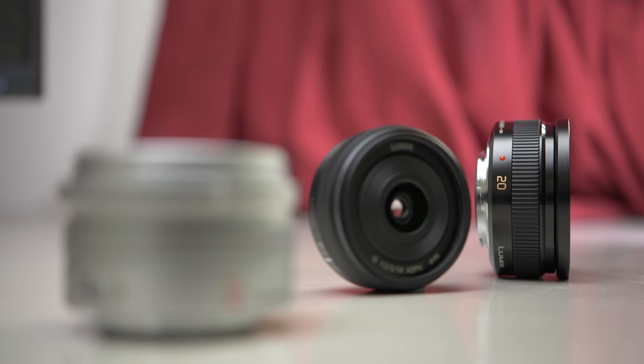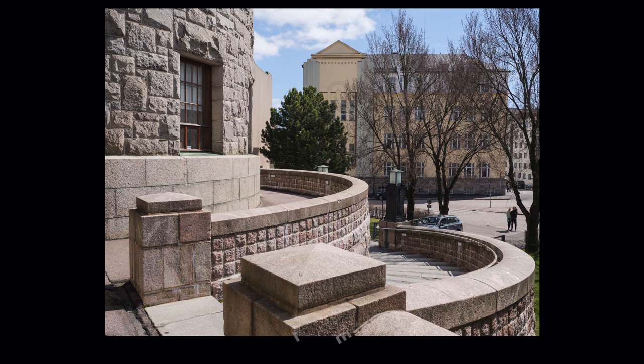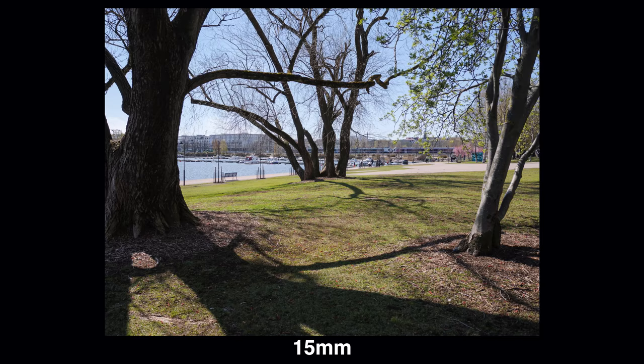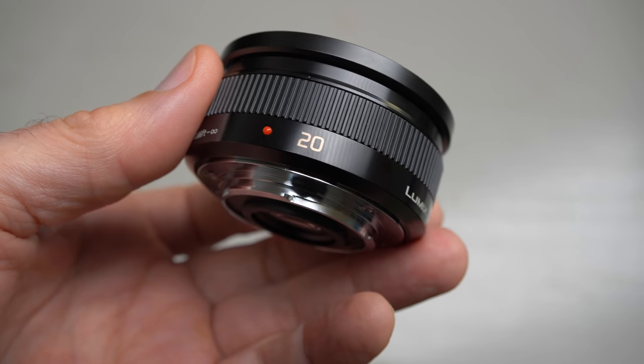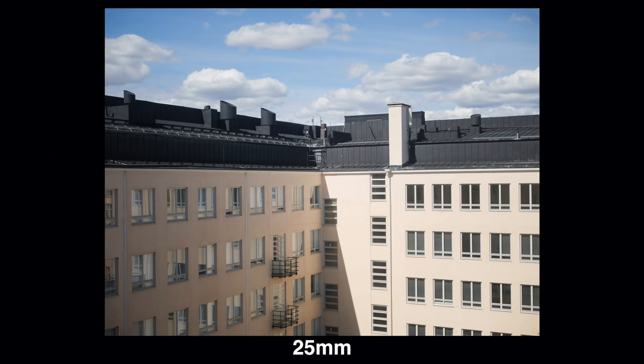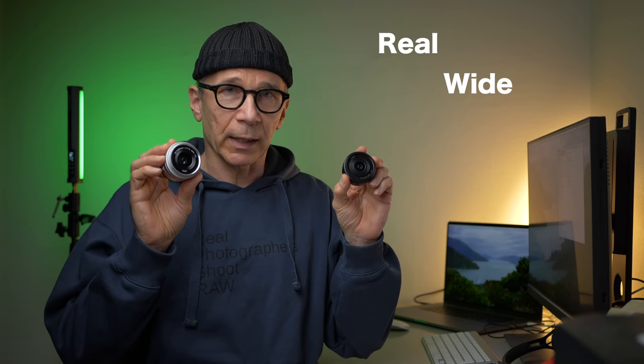Now let's start comparing these lenses, beginning with focal length and angle of view. The 14mm and 15mm are almost interchangeable regarding focal length — the 1mm difference is noticeable in pictures but they are close enough that you could pick either one. The 20mm is close to a normal or standard focal length, so if you're not really a wide-angle shooter but want something a little wider than standard, the 20mm is a very good option. The 14mm and 15mm are more like real wide angles.